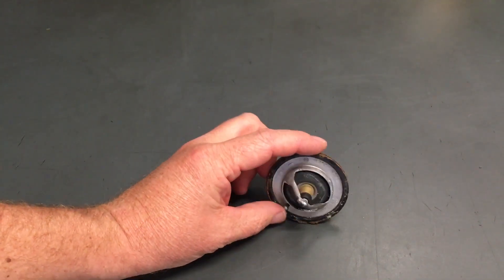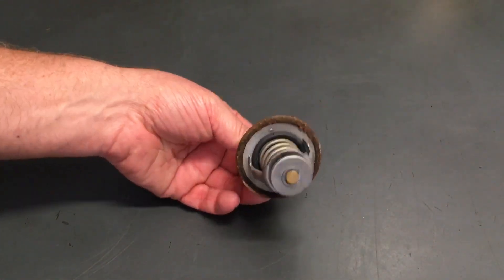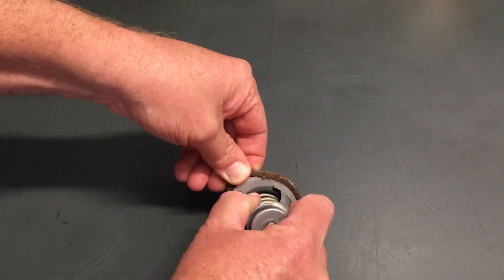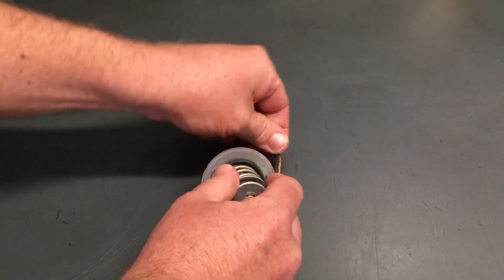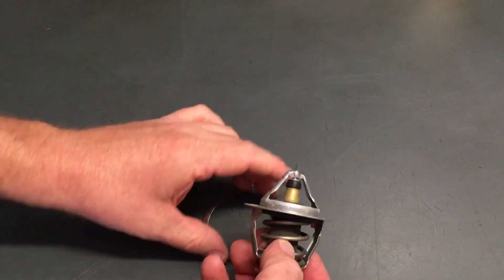I just want to show you the quality of the materials in the coolant. There's no rust or corrosion — the only place there's rust and corrosion I'll show you. This is a rubber seal. So obviously the quality of the thermostat is a lot better than the rubber gasket, which is sitting on cast iron.